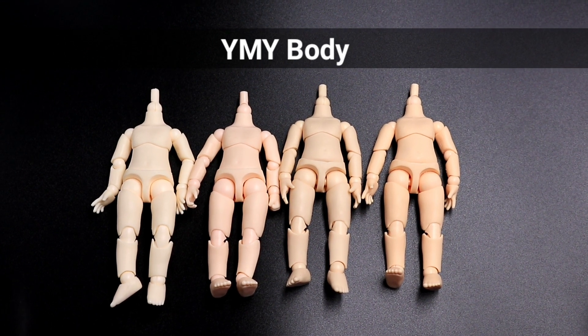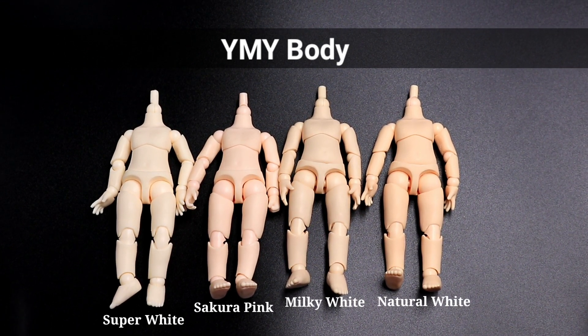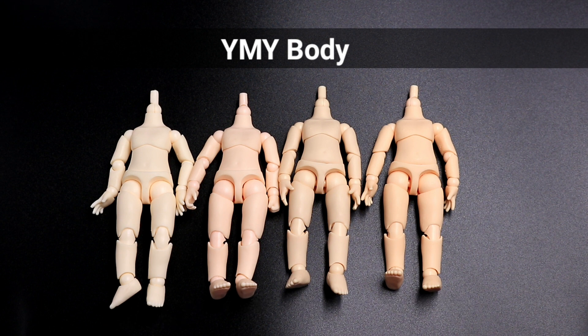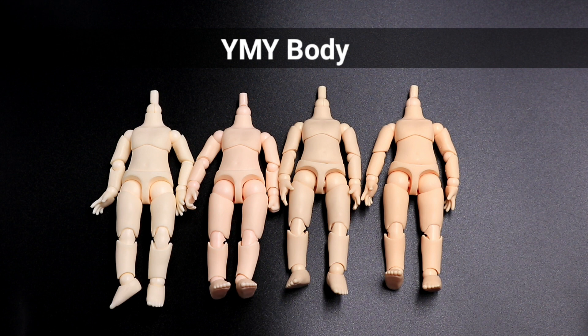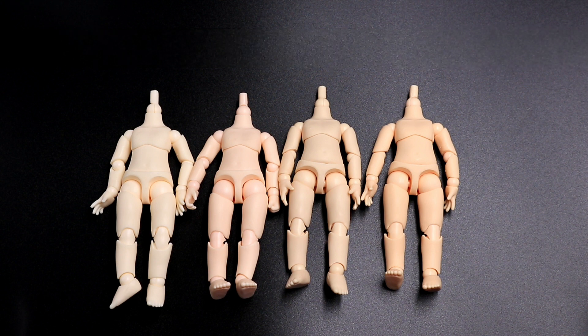There are four YMY body colors: Super White, Sakura Pink, Milky White, and Natural White. There is actually a new body color called Sun Kiss to match tan nendoroids. Also, I already tackled the YMY body before to compare it with nendoroid doll body — I'll link it in the description box below for reference.